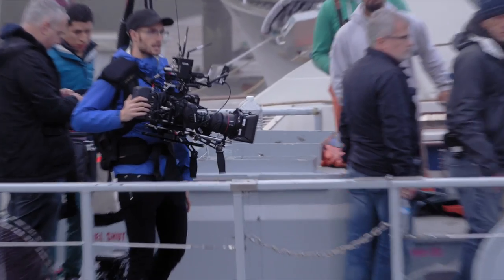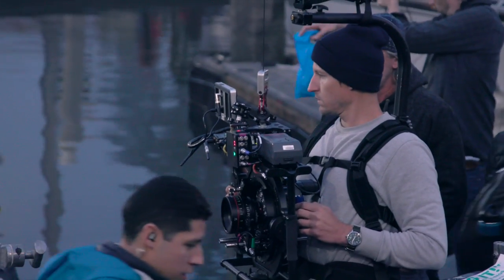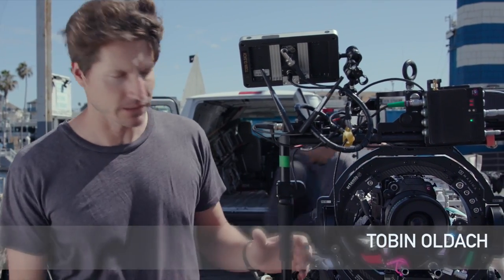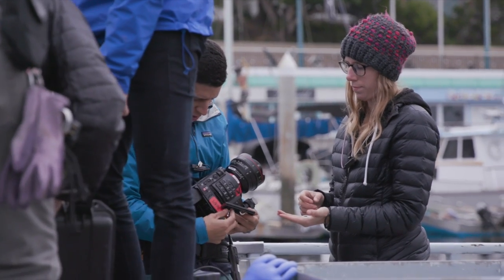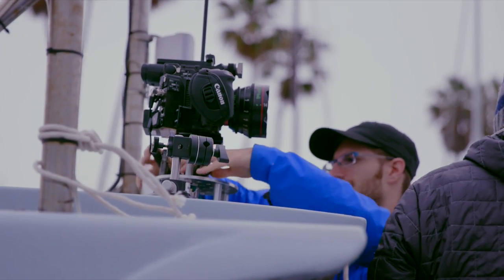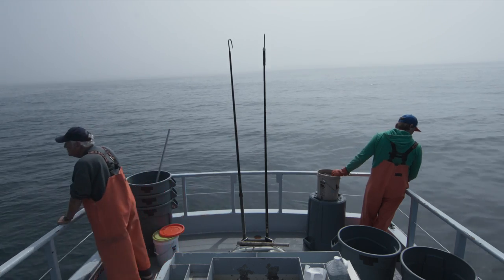We have two C200 bodies. Our A-cam was on an easy rig, kitted out with a 17-120, and our B-cam is running off of an Artemis Maxima. The C200, given its compact size, really fits perfectly inside the gimbal. On the boat, we tried something interesting and stuck it onto a suction mount. In its small form factor, I didn't have to worry about weight or swaying. I stripped the camera down, threw a 14mm cine lens on it, stabilized it with a suction mount, and it worked really well.